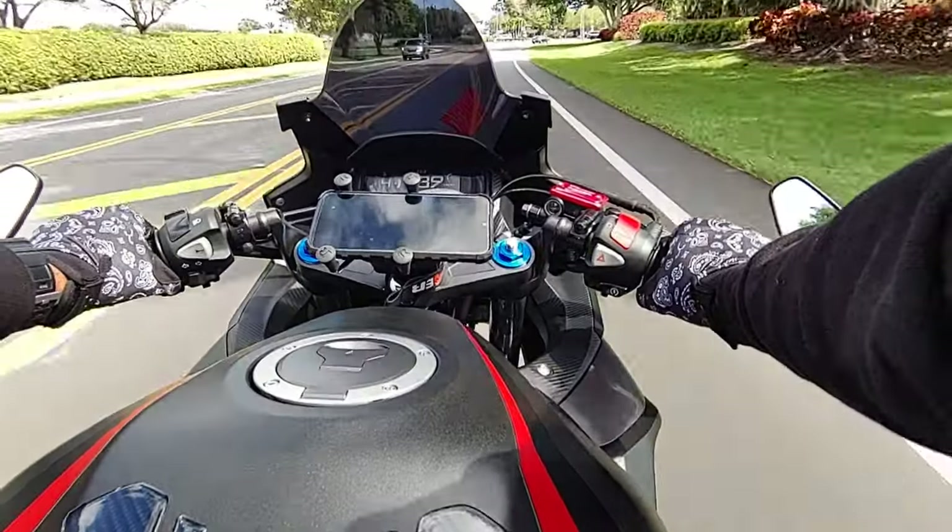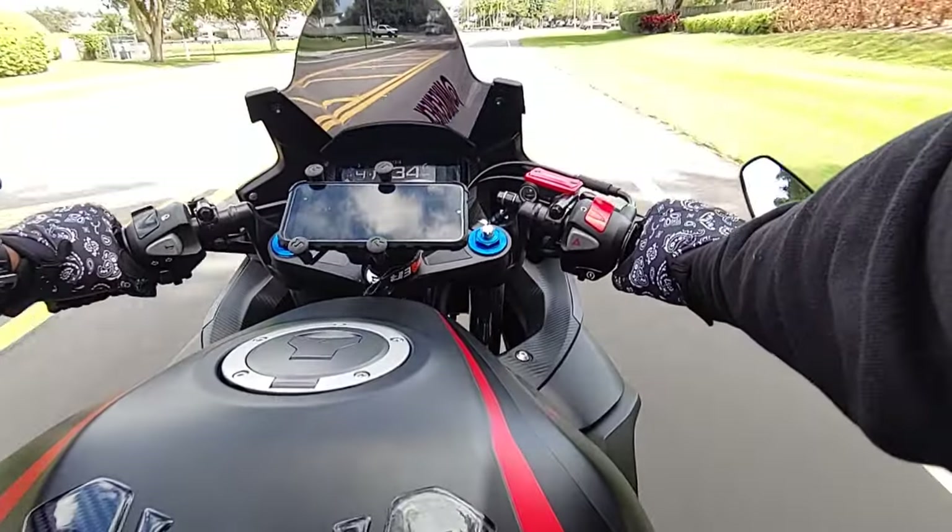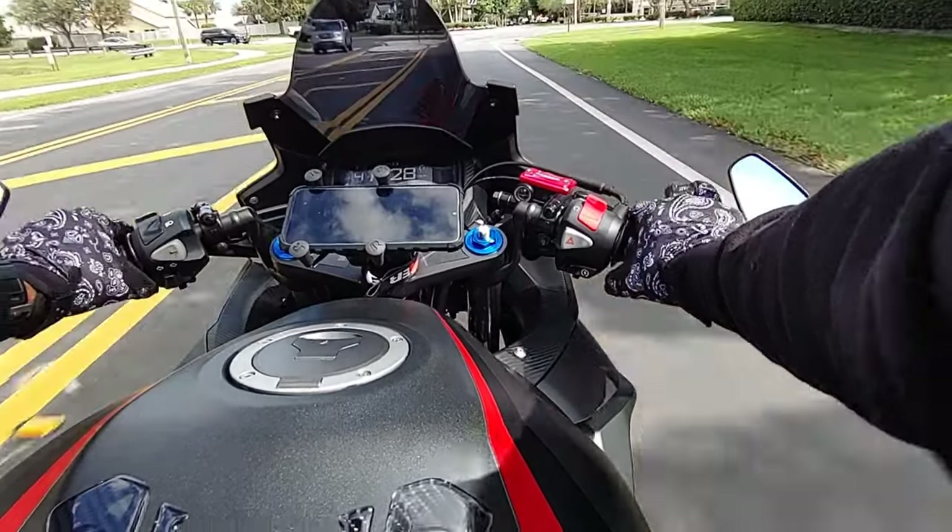I don't know why I didn't do these bar end mirrors so long ago — I keep saying that. It's so much better, I can see behind me.